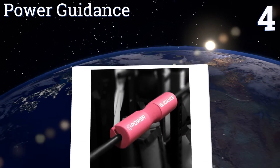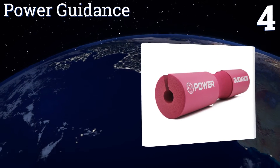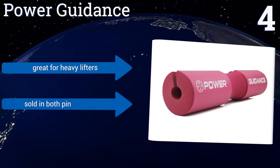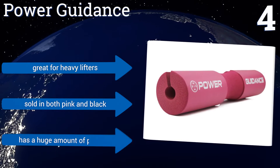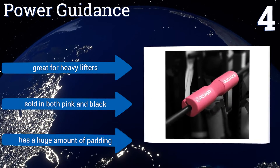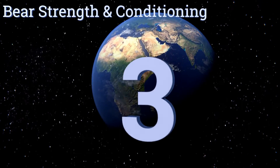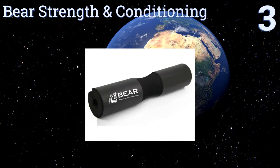At number four, the Power Guidance has a low density center groove which really cradles the neck, making it extremely comfortable. By also giving you a designated spot to place your shoulders, it helps keep you balanced and promotes good posture, which can lead to bigger gains. It's great for heavy lifters and is sold in both pink and black. It has a huge amount of padding.